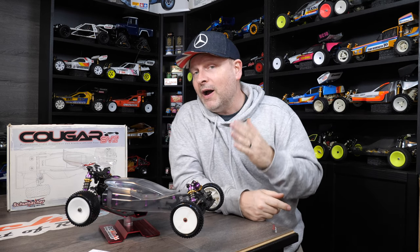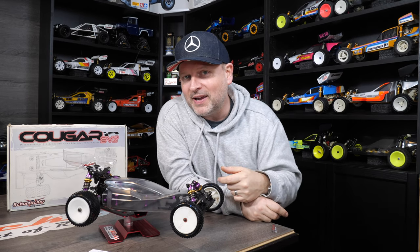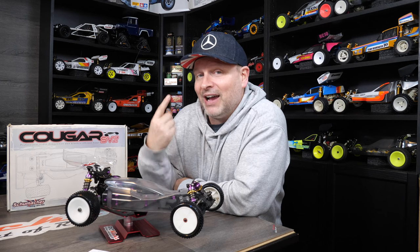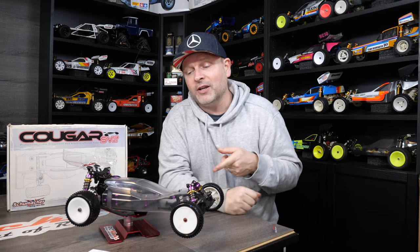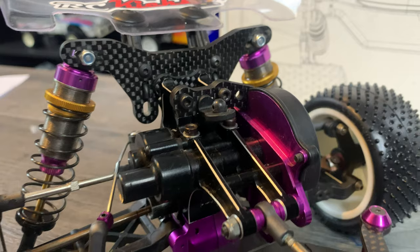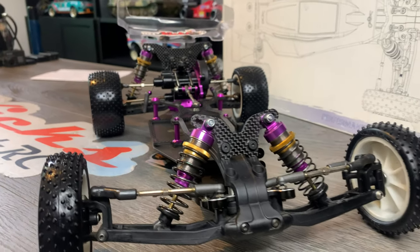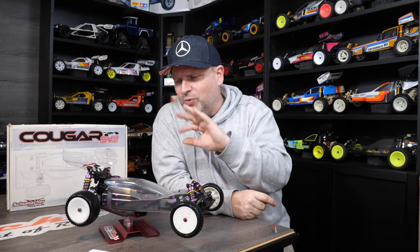Over time they actually start to become desirable as the vintage people get into them. You can really see that with Schumacher — right now the Fireblade is the one that's starting to go up in price. So you can see the Cougar came out, the Cougar 2 works, and the Fireblade is now becoming more desirable. So eventually these are only going to go one way — up in value. Now is a brilliant time to pick up this kind of car dirt cheap, and the parts are still available to restore it into a lovely example, so you'll never really lose money on it as long as you don't go too nuts with the extra parts.